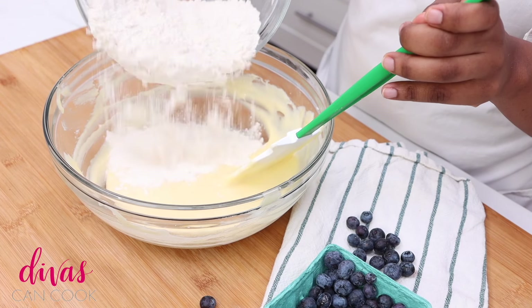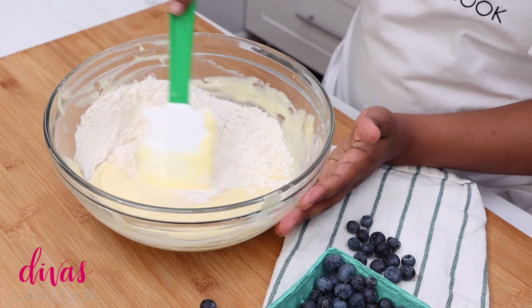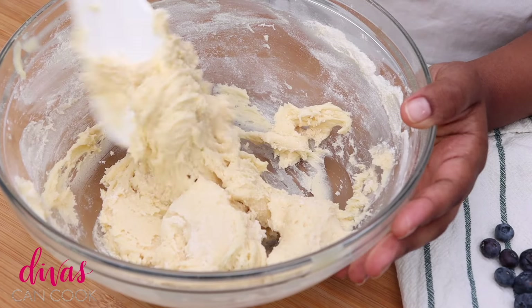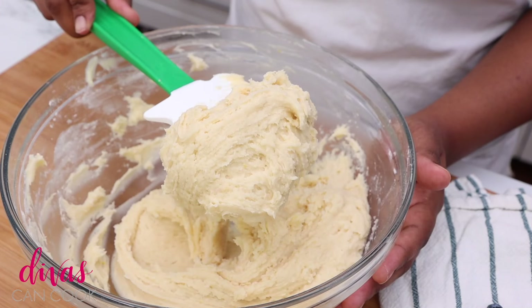Next we're gonna mix our dry ingredients with our wet ingredients. We're gonna stir it up just until we have a nice soft dough. Normally I would do this entire recipe just using my rubber spatula — I don't even use the mixer because you cannot over mix it. So if you're nervous about over mixing it, just use a spatula. You'll be good to go.